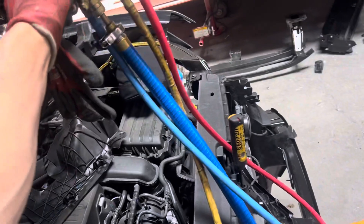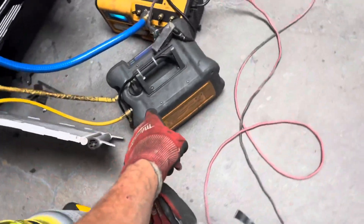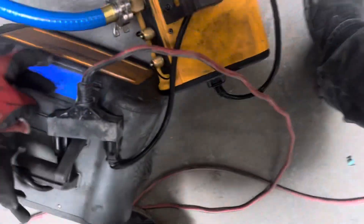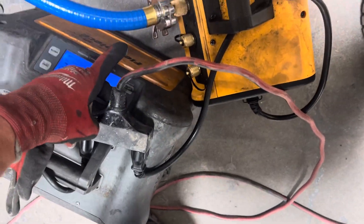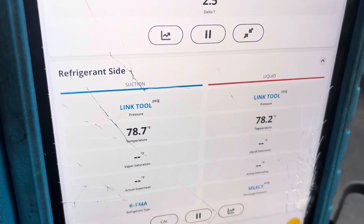The vapor valve is open, the liquid is closed. My refrigerant line is open going to my recovery machine. This is the MR45 from Field Piece and this is the VPX7 from Field Piece. Just by watching those temperature sensors, you will see them go down.